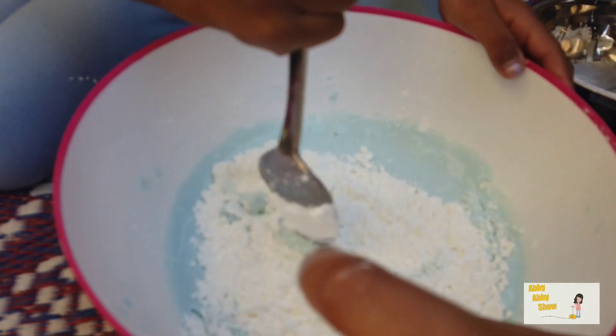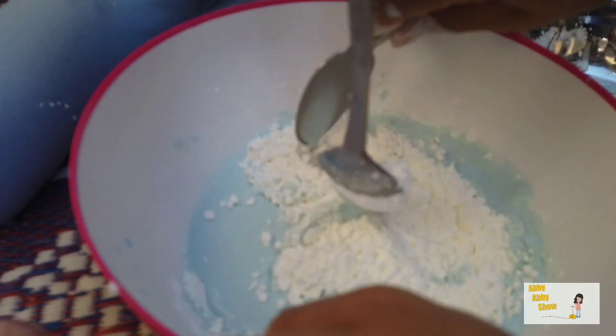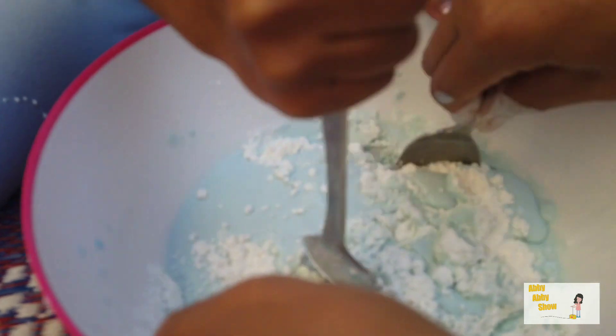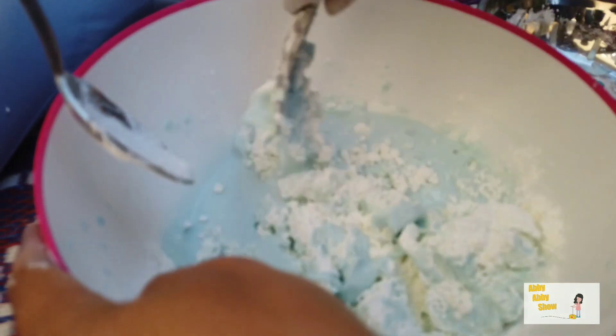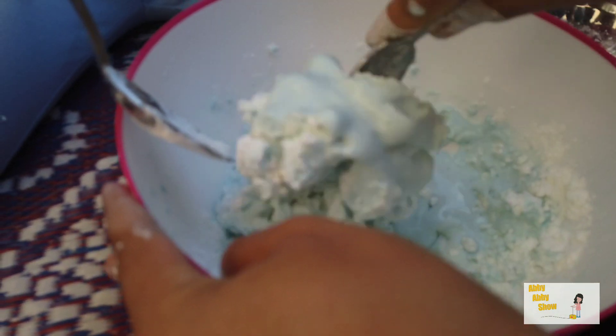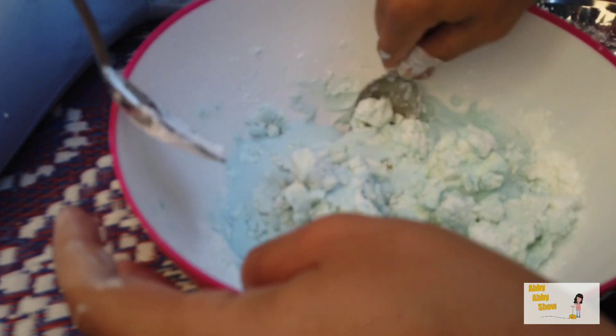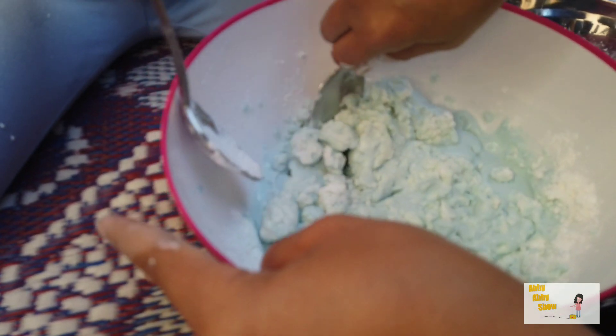Yeah. Okay, look at your cornstarch. Oh my God. Yeah, thanks for looking at my cornstarch. This is like, oh my God. There you go, now it's working. Now it's like... Watch out. I think you put way too much cornstarch, Mom. I think so too. Sorry, guys. My mom's really bad at this.